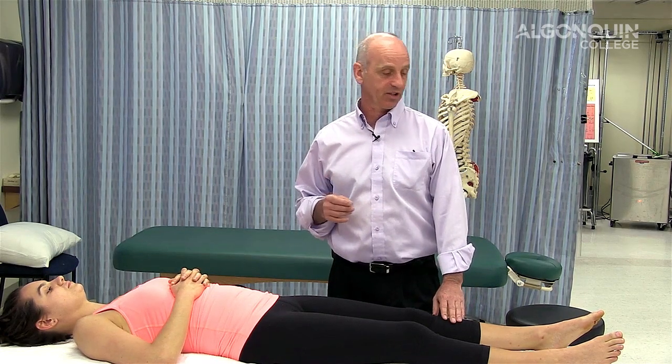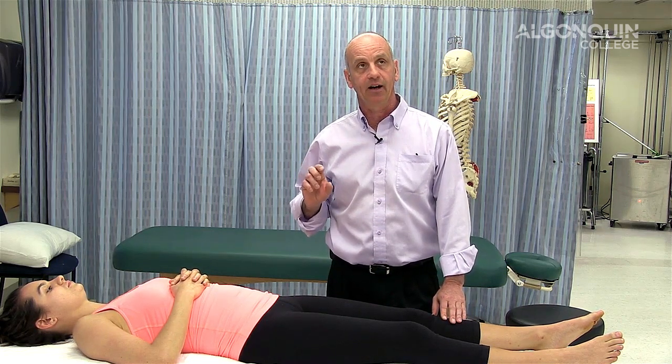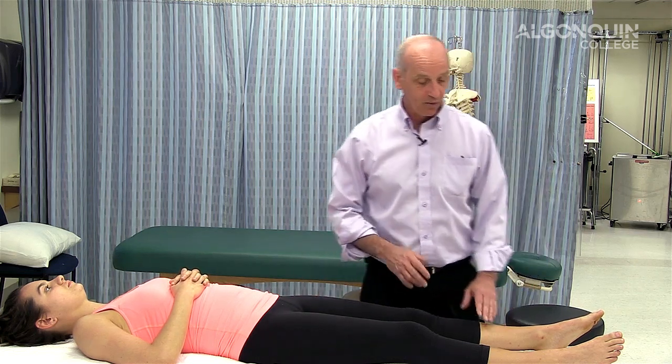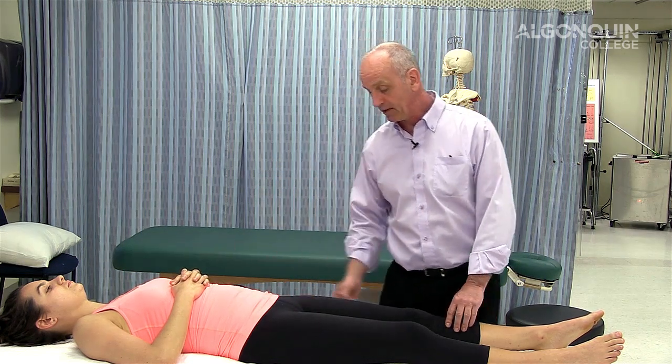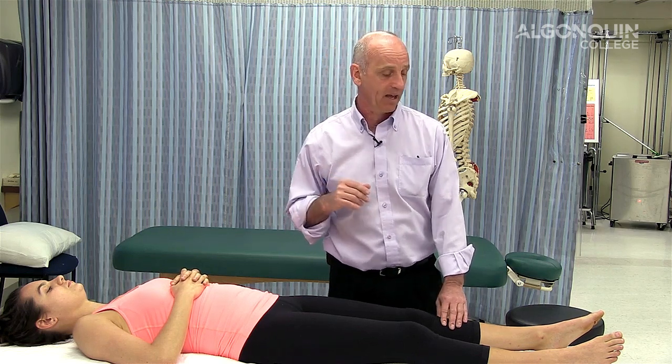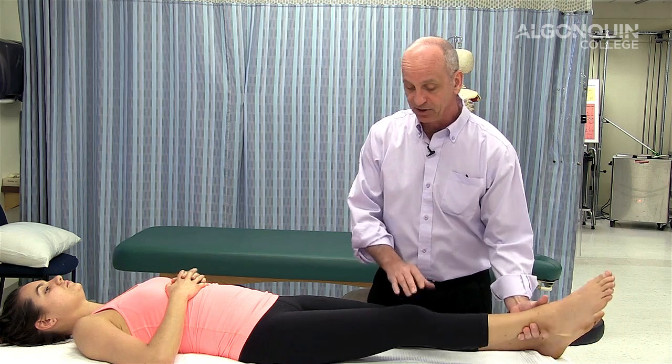There's something called the well leg raise, where you're testing the opposite leg — the leg opposite to where the person is having the pain. So if Megan was having pain down this leg, I would do the straight leg raise on the opposite side. If it reproduces pain down that side, it usually indicates that the lesion is a little larger than normal — a fairly large lesion causing nerve root involvement. It's exactly the same as the straight leg raise, but done on the opposite side.